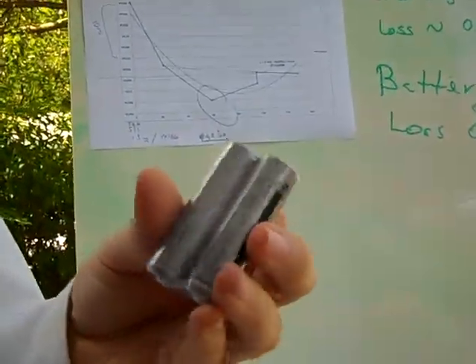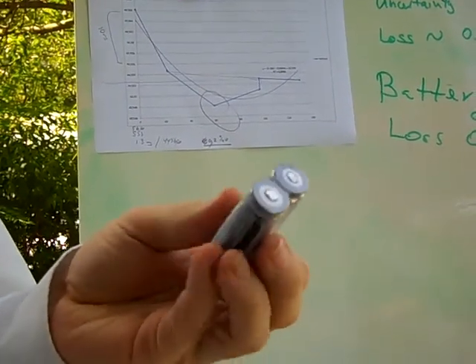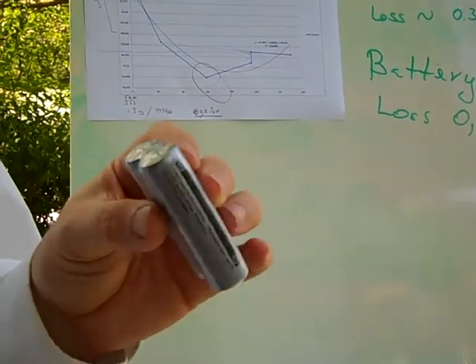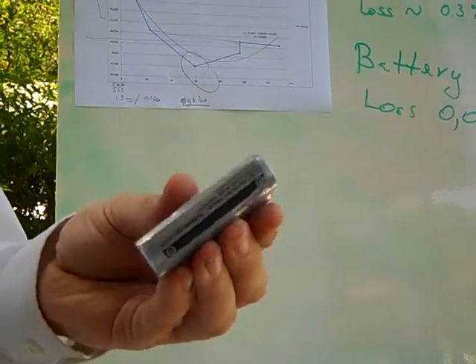We found some batteries here — these are a standard set of batteries which are actually 5000 mAh in their size, and that is approximately double the size of some of the other batteries we've been able to use, which could be very important for our mission in space.